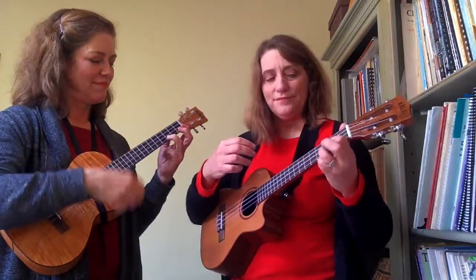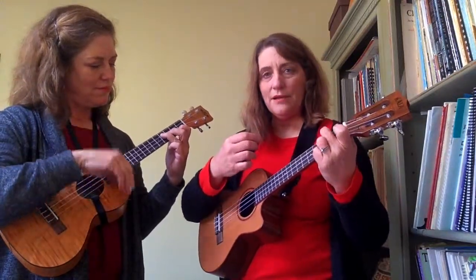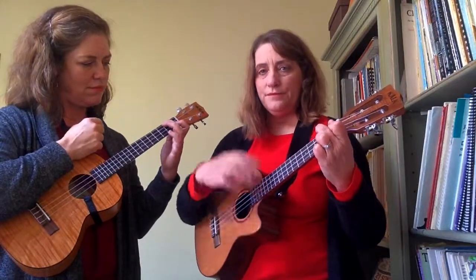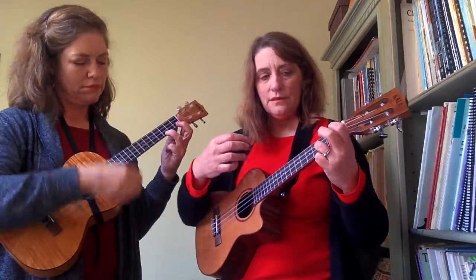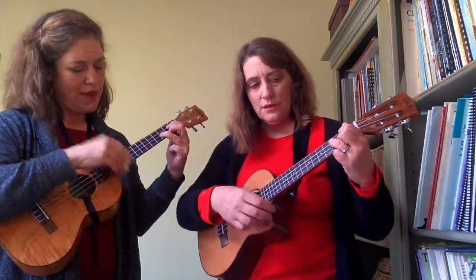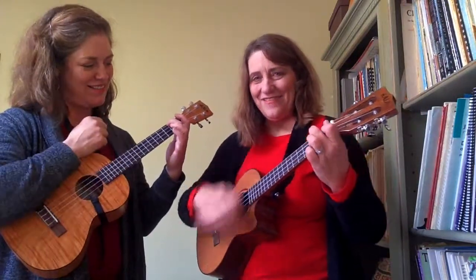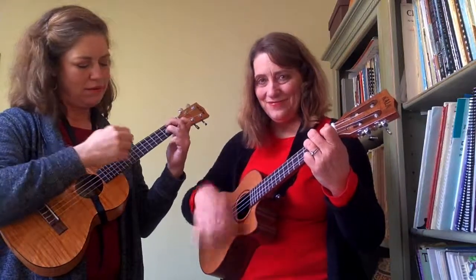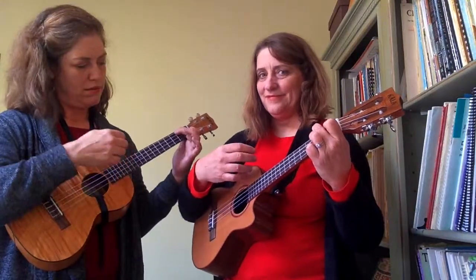On C, get ready for E minor. A minor, F, C, G. A minor, F major. F-add-nine. Good.